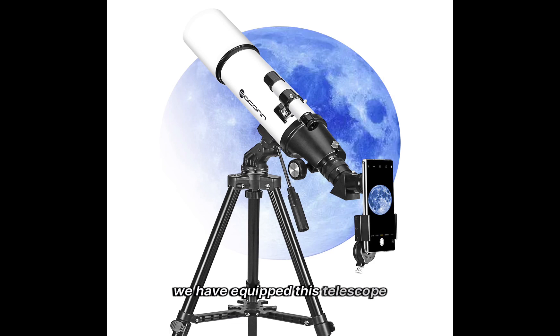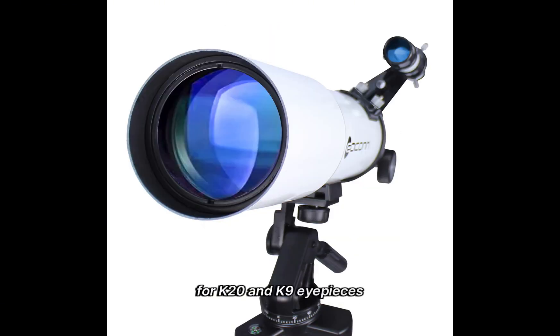This telescope comes with a customized mobile phone adapter. Its two end positions are respectively prepared for K20 and K9 eyepieces, which can quickly and accurately locate the eyepiece and telescope. You only need to select the corresponding eyepiece according to the lettering on the adapter to use.